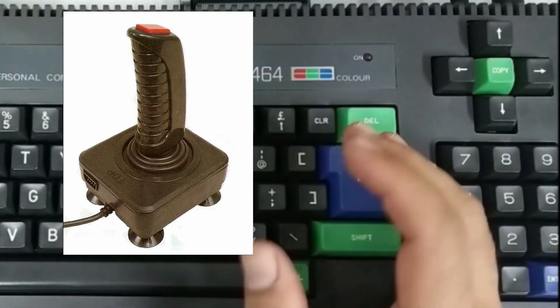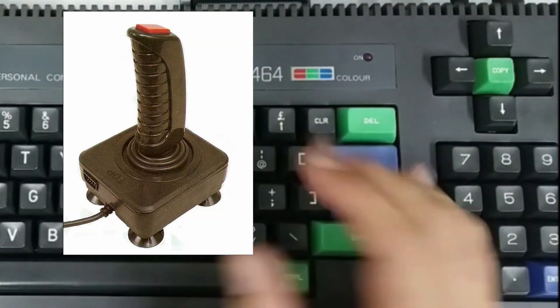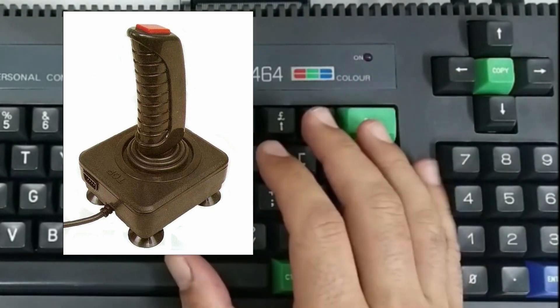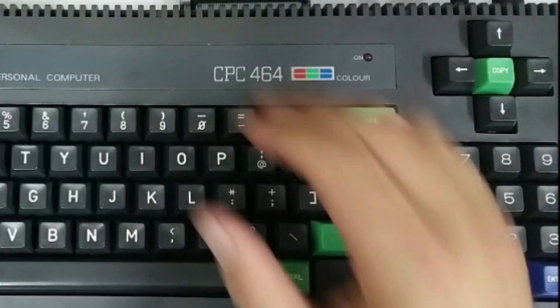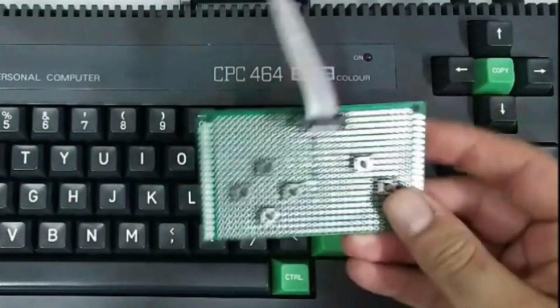The Amstrad released the J1, JY1 and the JY2 joysticks but they were poorly received and are hard to find nowadays. So instead I just made my own, here it is with a bunch of parts lying around.